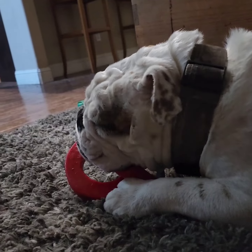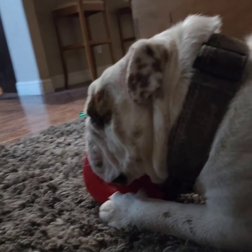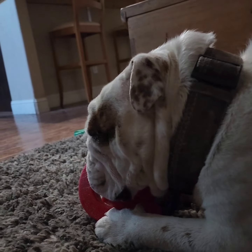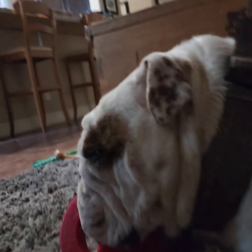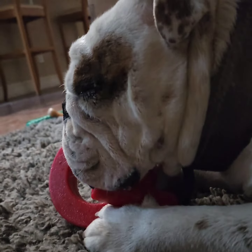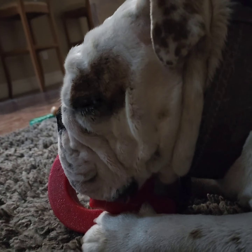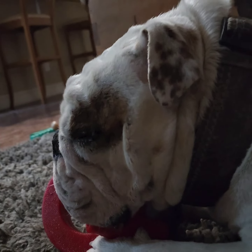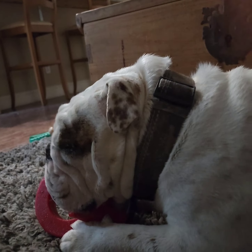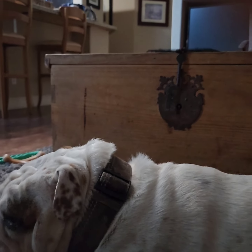He's a chewer, alright. This will keep him occupied. At least he's not chewing my furniture. I hear some noises coming out of that mouth. Alright, we'll move the camera to the front and see what he's up to.